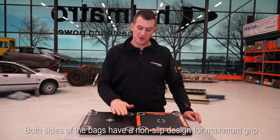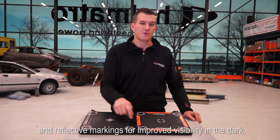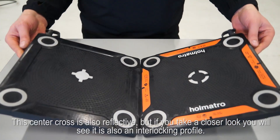Both sides of the bags have a non-slip design for maximum grip and reflective markings for improved visibility in the dark. This center cross is also reflective, but if you take a closer look you will see it is also an interlocking profile.